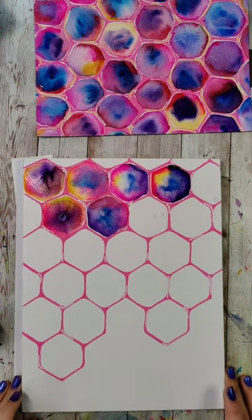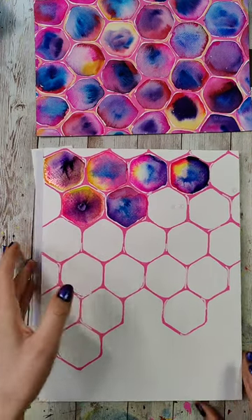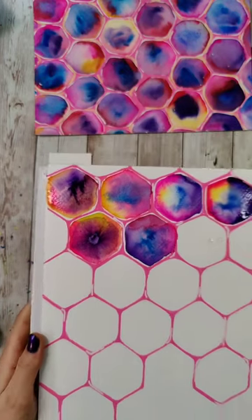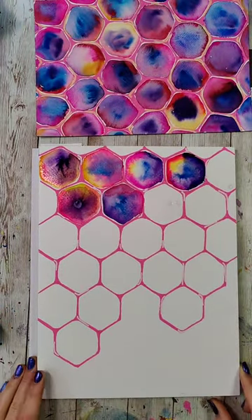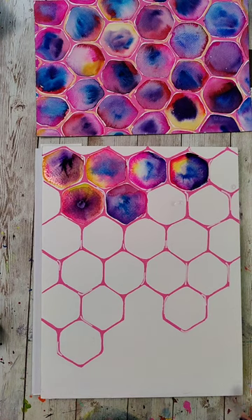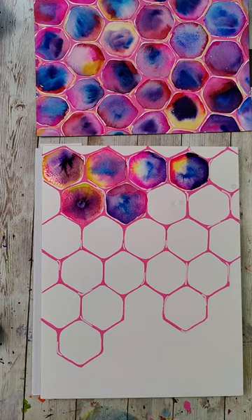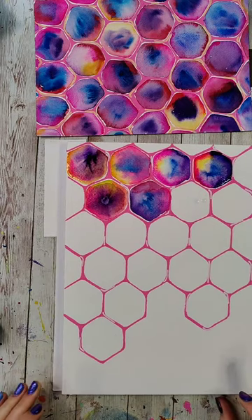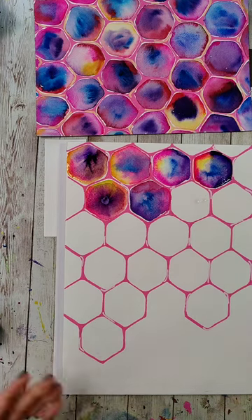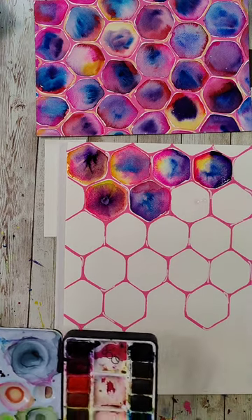That one looks really funny — it's making me giggle. It's giving bagel. Rainbow bagel — remember when the rainbow bagels were a trend? Everybody was eating rainbow bagels. I feel like I'm saying 'bagel' really weird right now, like Britta from Community.